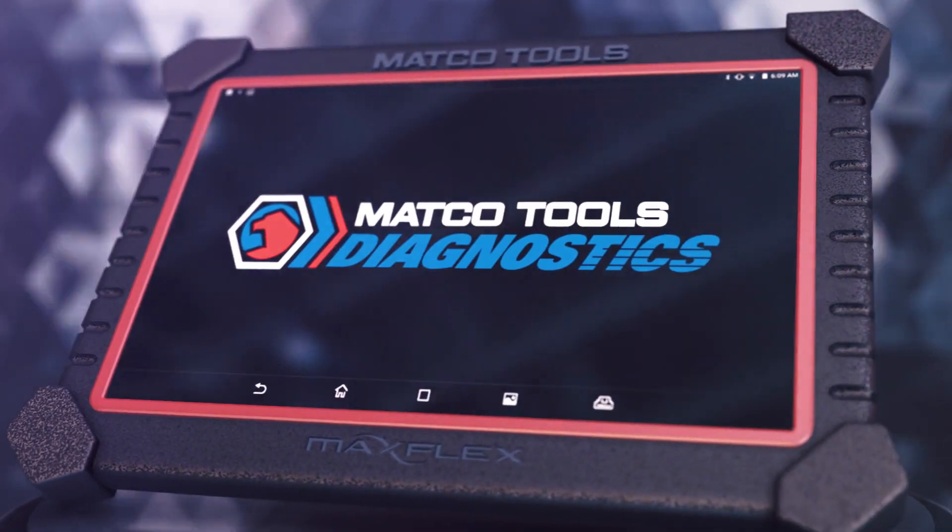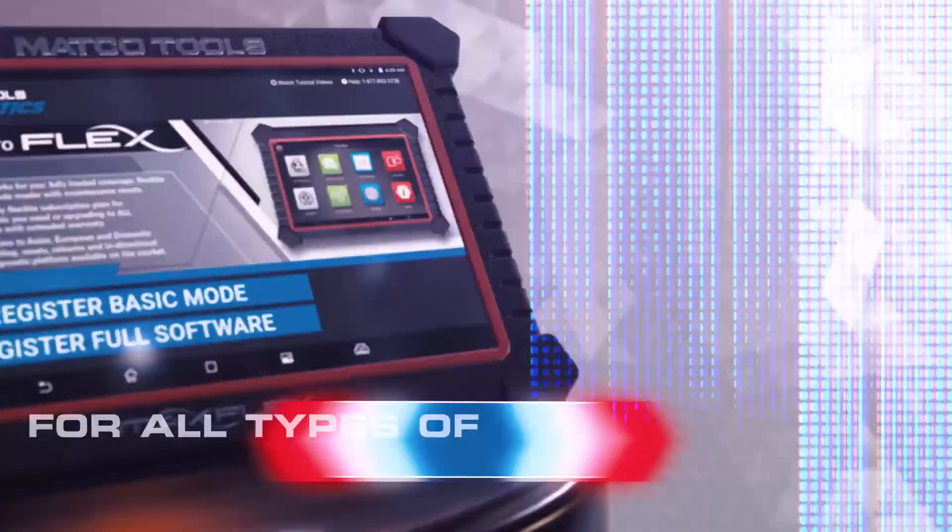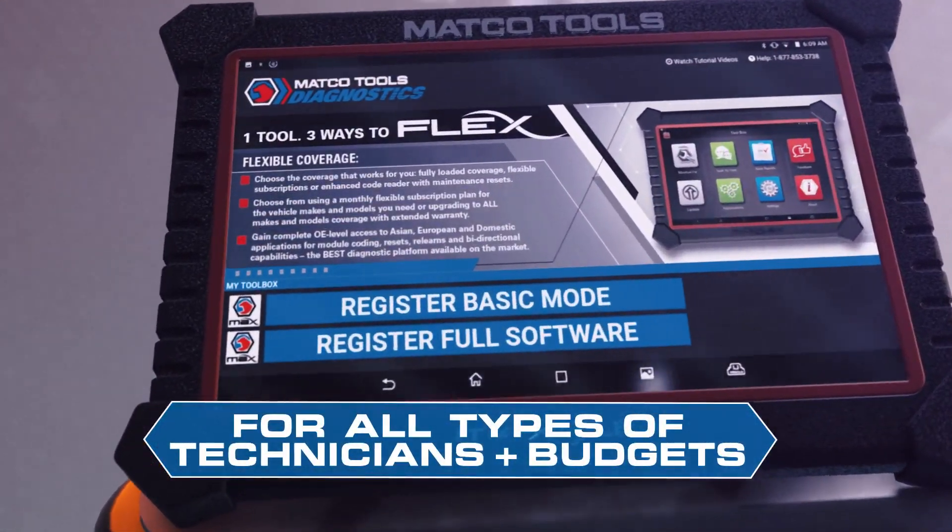Introducing the MaxFlex Diagnostic Tablet from Matco Tools. This versatile tablet is the technician's go-to source for diagnostic support, with the flexibility to fit any skill level or budget.